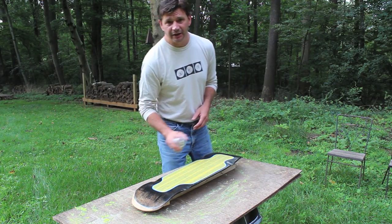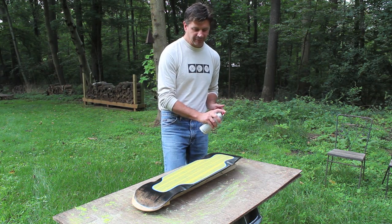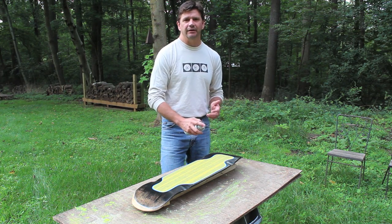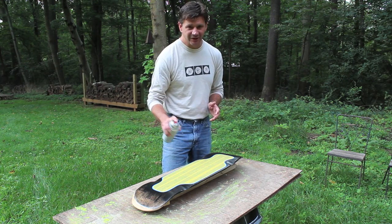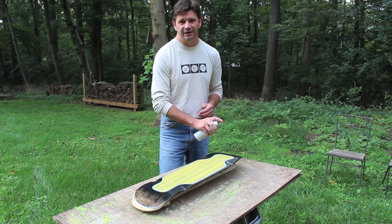I'm finally ready to spray paint the board. The most important thing to remember is to hold the can about 8 to 10 inches away from the surface you're painting and build the paint up with many thin coats. Don't try to get one thick coat. You really have to be patient when you're spray painting.